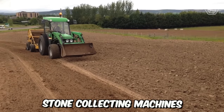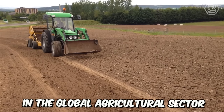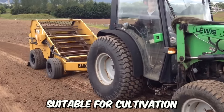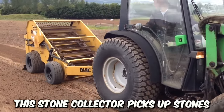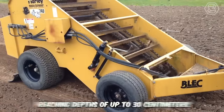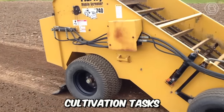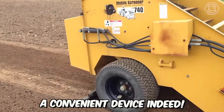Stone collecting machines have long become one of the most crucial tools in the global agricultural sector, making rocky lands suitable for cultivation. This stone collector picks up stones from the surface of your field, reaching depths of up to 30 cm, while also performing soil cultivation tasks. A convenient device indeed.